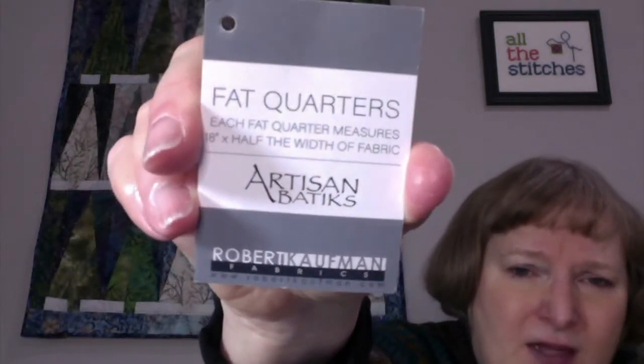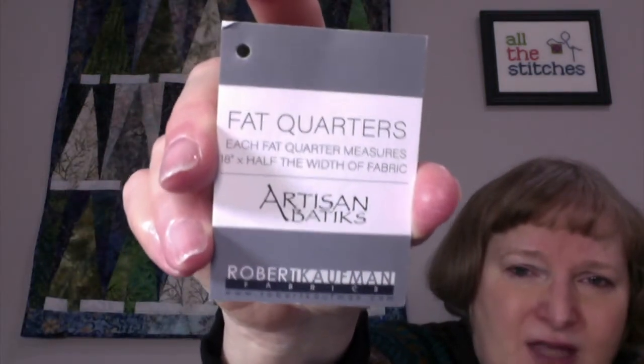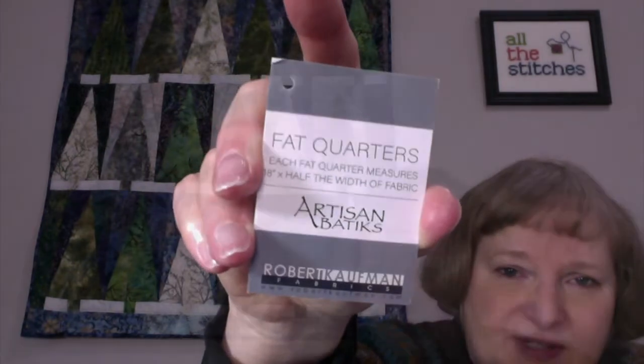I had this pattern and I wanted to make this quilt as she shows it. But I also had this line of fabric — it is a Robert Kaufman artesian batiks and they were fat quarters. I thought it was such a beautiful line and I ended up getting the fat quarter set. I kept looking at this twinkly fabric. It does have a lot of little gold and a lot of silver in it, and it's sort of a batik background. I kept thinking that would be so nice for that tree pattern.